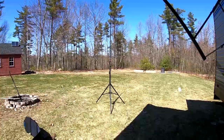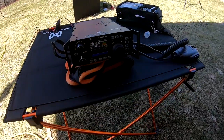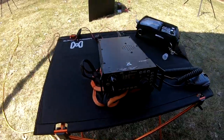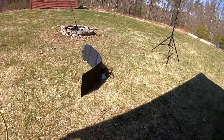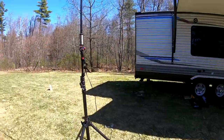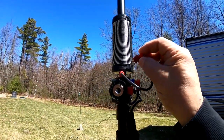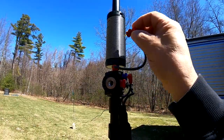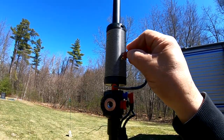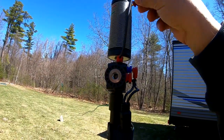Now that everything's set up, we need to tune the antenna. You can hear some noise coming from the radio and some squabble in the background, but I don't have the antenna hooked up yet. We're going to do that and adjust the coil for the loudest signal we can hear. I'll take the hot end and run it up and down the coil to see which point is loudest — it seems like almost at the top it's the loudest.